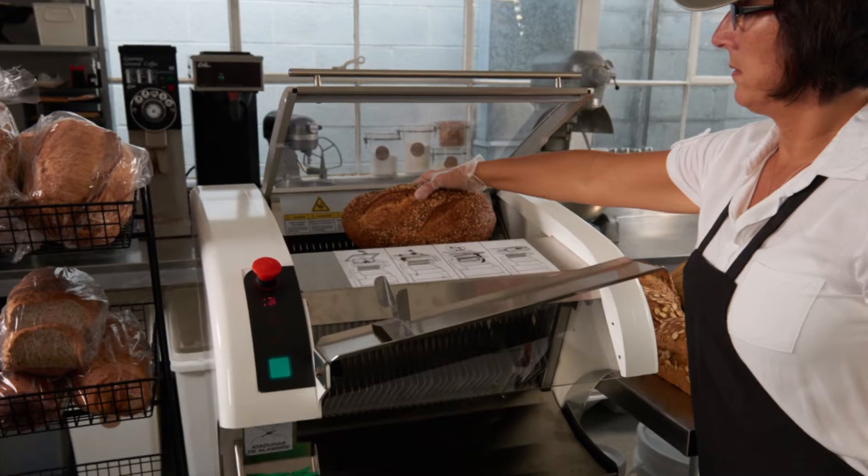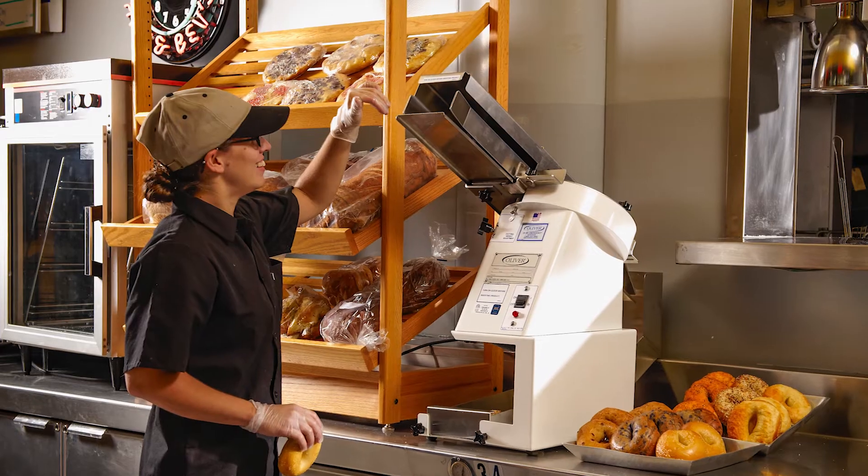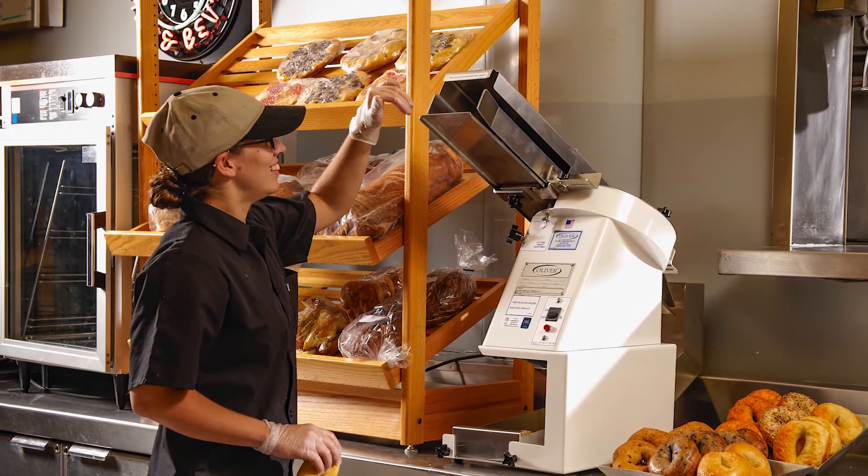At Oliver, we're committed to quality, environmental sustainability, exceptional customer service, and you.